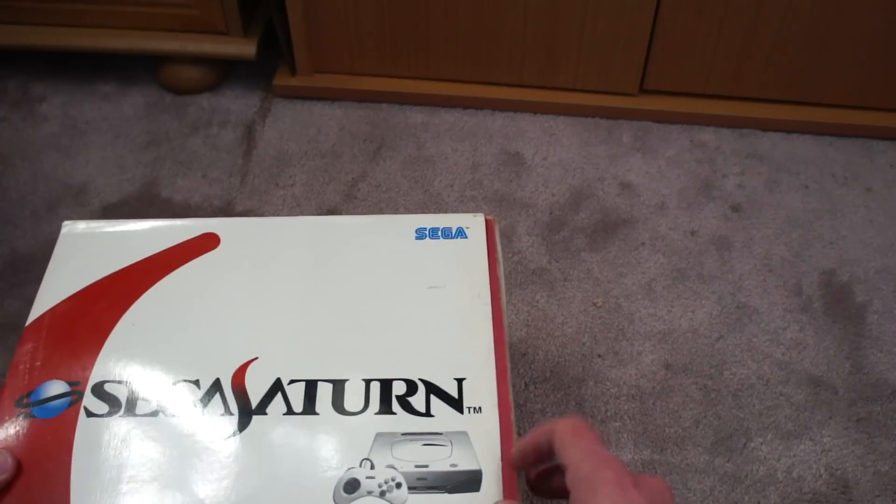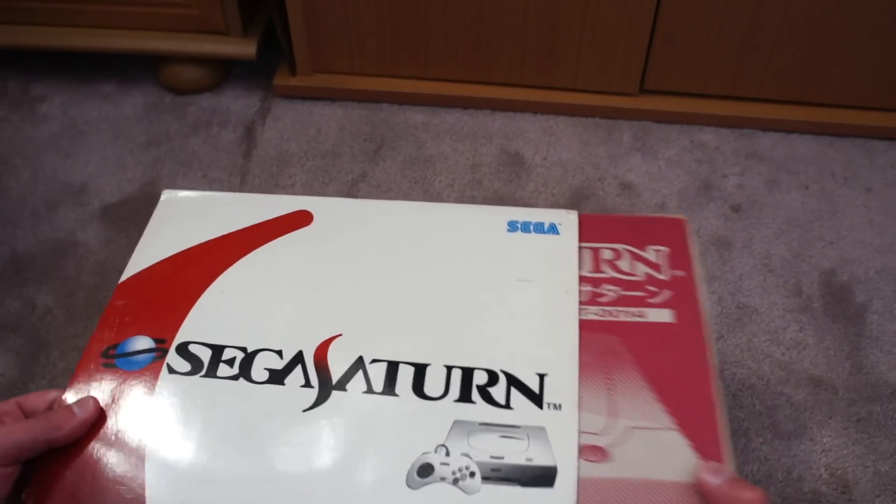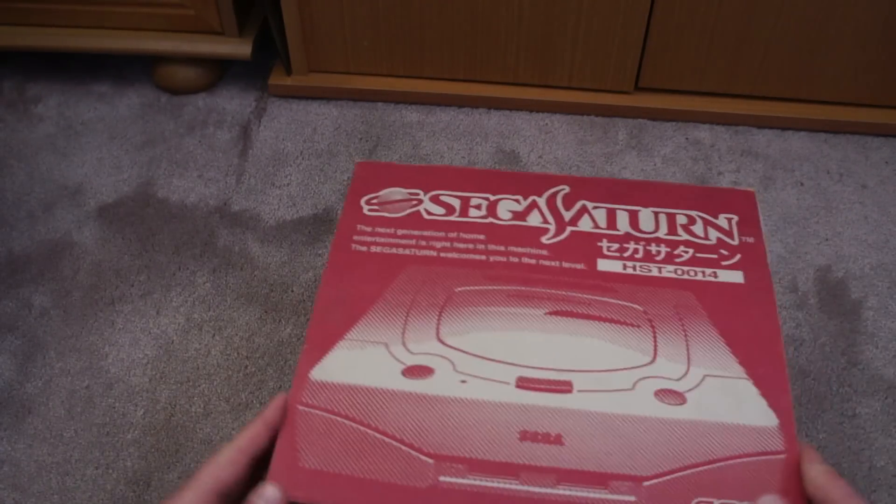To be honest, I didn't even realise it was going to be boxed. I'm not a big fan of buying stuff for the sake of being boxed, but it's a nice wee extra when it is boxed.